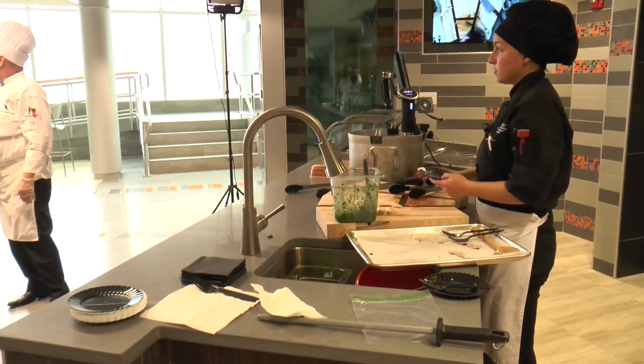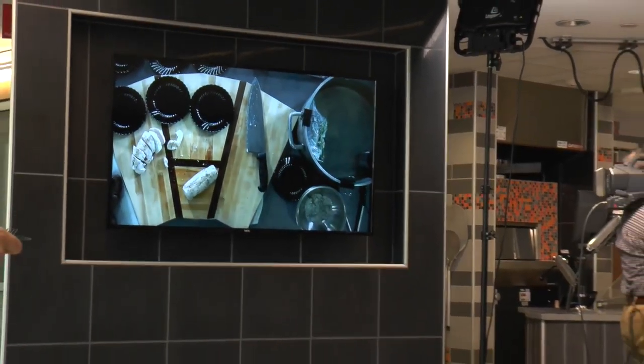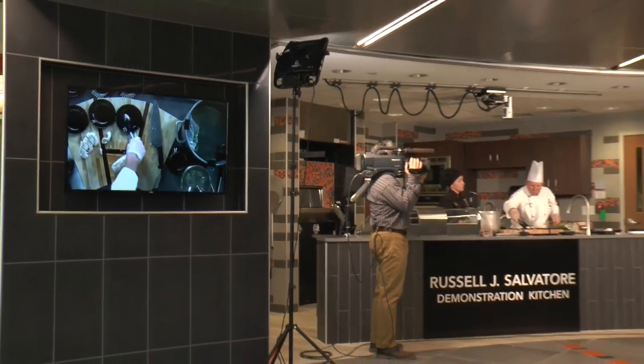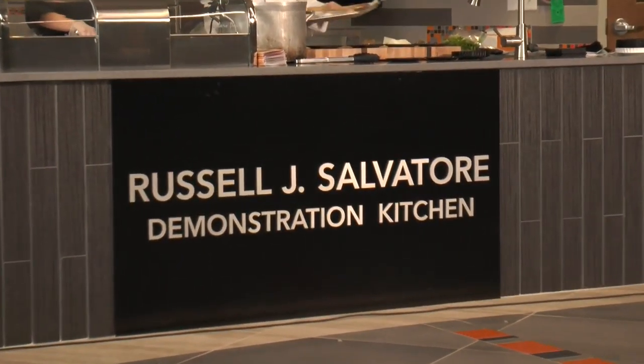Hospitality student Joy Thompson will prepare filet mignon and asparagus using the latest food preparation methods. Joy will be using the Russell Salvatore demonstration kitchen for a live instructional presentation of sous vide cooking.